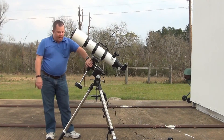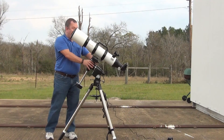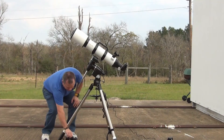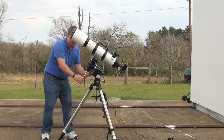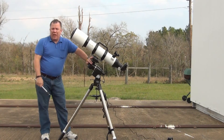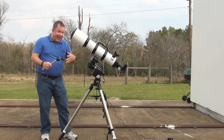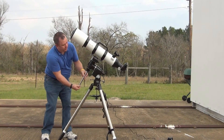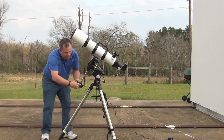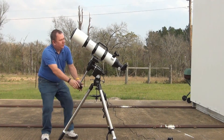One thing I like about this particular mount is the ability to remove this piece. Make sure everything's locked down. Believe it or not, taking this one piece loose makes this a whole lot easier to transport — that could have something to do with the fact that my wife and I both drive Mini Coopers, so the smaller I can get things, the better I like it. It also just takes a minute to screw in, attach that, and you're done.